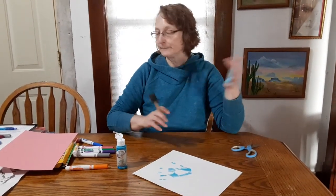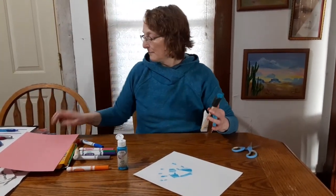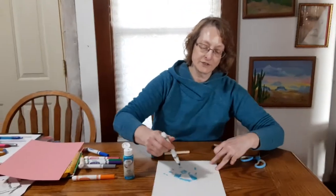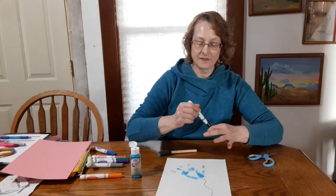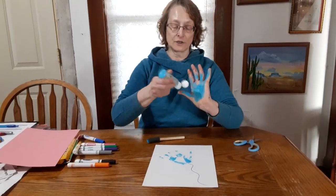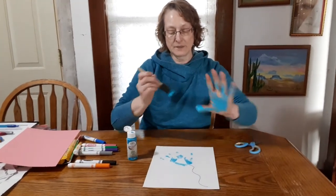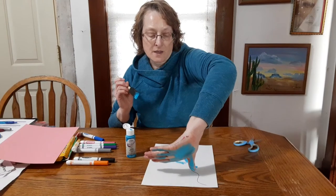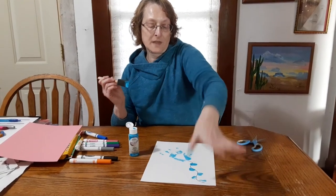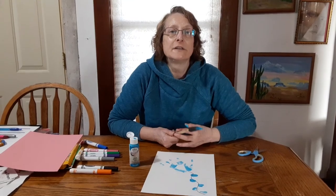And then they have their handprints on it. Then you would take the black marker again and make your tail. And this time, instead of using a marker, you would just take your thumb, paint your thumb, and put thumbprints for the tail. And then write 'Hello Spring' at the top. I hope you enjoyed this project, boys and girls. Till next time, bye!